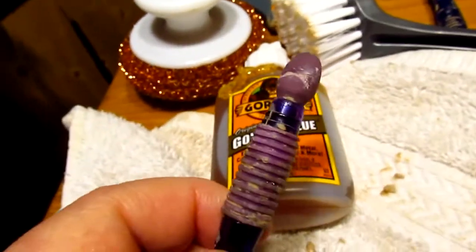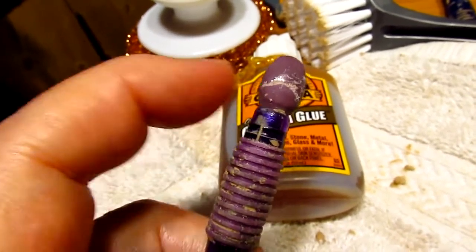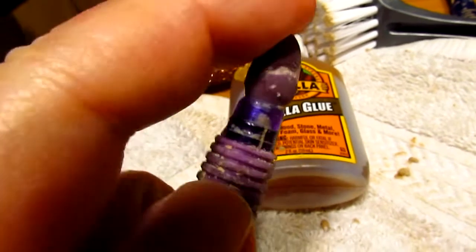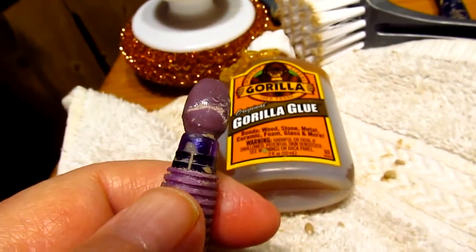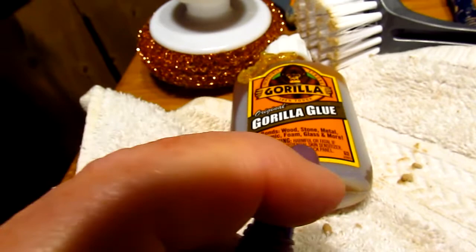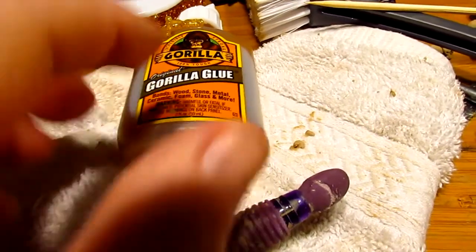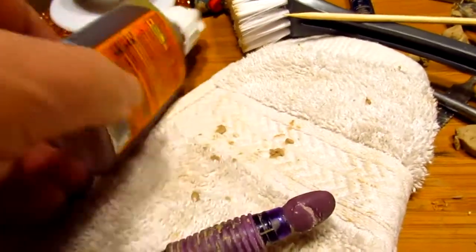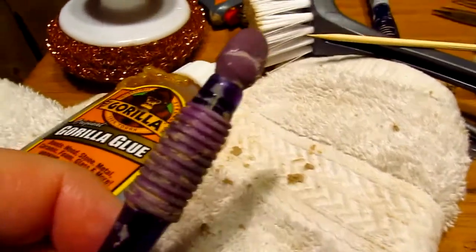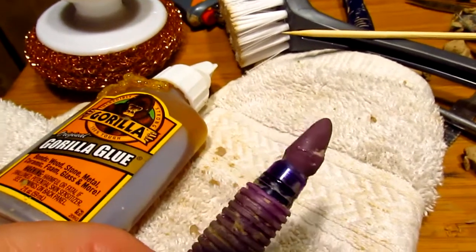I thought I'd try to repair this with some Gorilla Glue in the crack that had formed, which weakened the tip. I took some water — I had to get water on the surface of both the upper and lower part of the break, and I didn't know about that until I read the instructions on the back. You have to wet the surface of what you're going to repair first with water to activate Gorilla Glue.